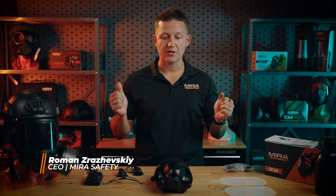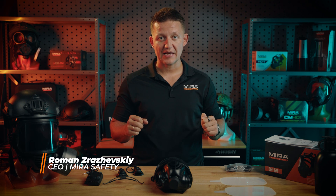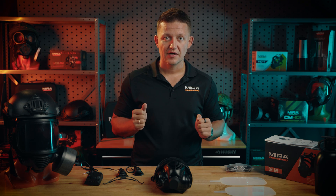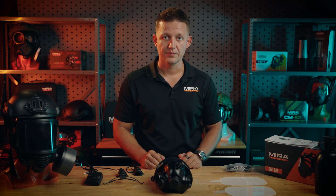Hey guys, Roman here with Mirror Safety. Today we're here to talk about the CM6M gas mask. It is our flagship product. We're going to talk about the features, benefits, and it's available on MirrorSafety.com.